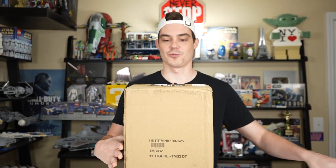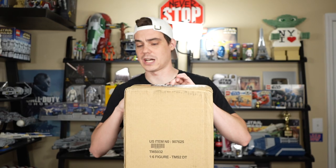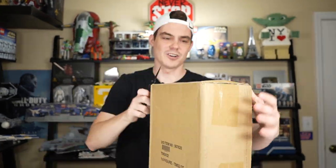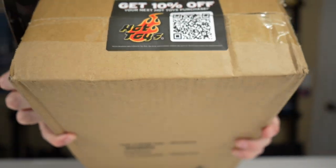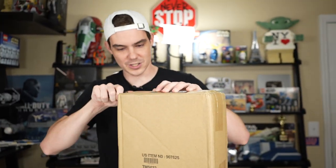In this box is the Sideshow or Hot Toys Dark Trooper. I actually don't know which it is because I can never remember which one is Sideshow and which one is Hot Toys. To me, they're all kind of the same. Also, 10% off your next Hot Toys purchase - take it if you want it. I don't want it. I don't even know how that works; it's a QR code.